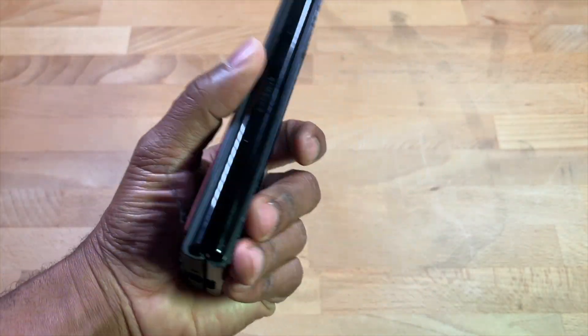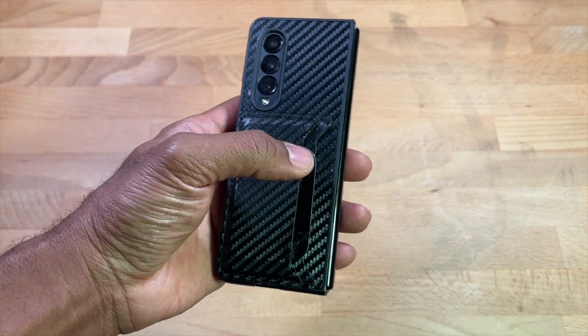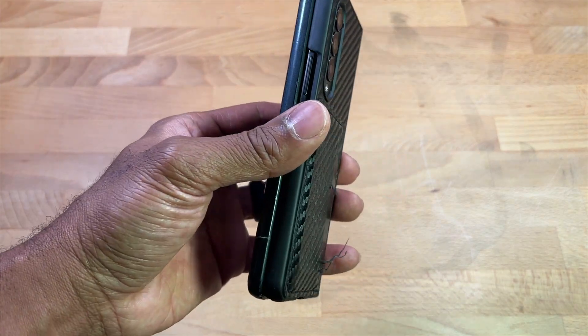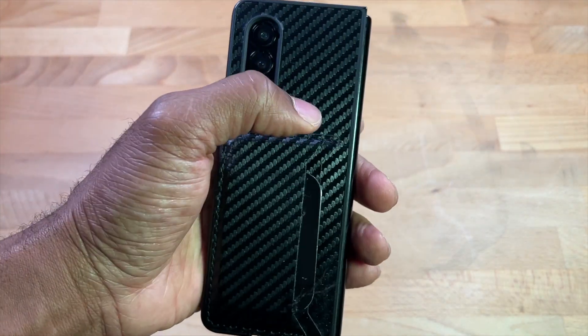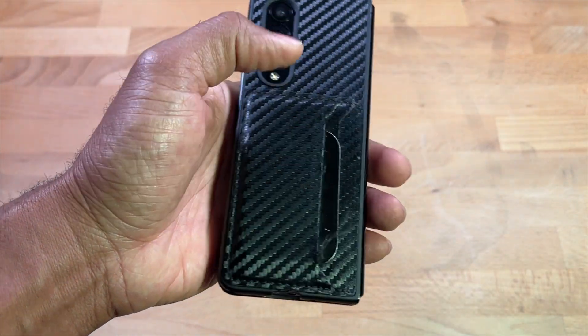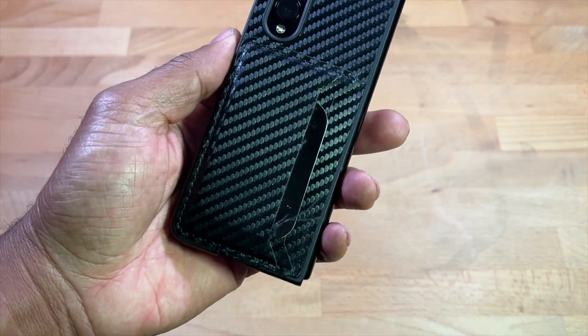Now let's talk about cases. Personally I like wallet cases — I always have my ID and a card with me, it's super convenient, doesn't feel bulky, only holds two or maybe three cards. I've gone through two of these backs. The first was a different black style; this second one is carbon fiber. I did notice it cracked here, but I've dropped this phone before and it's still going strong.